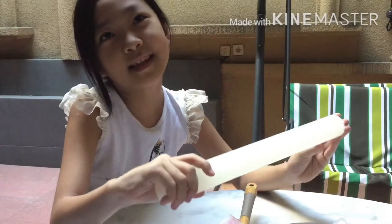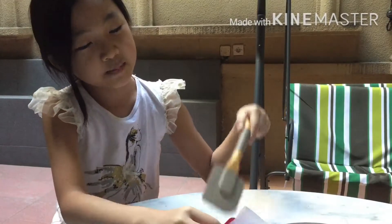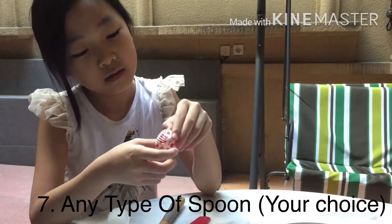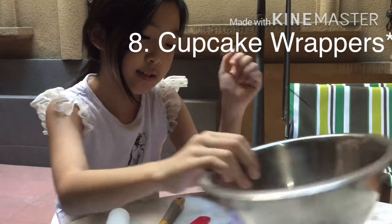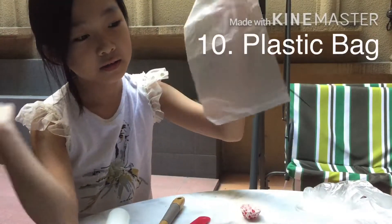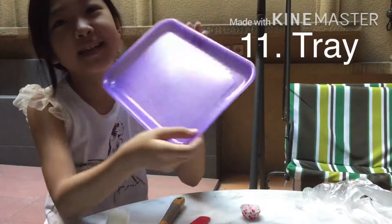And for the tools, you need a rolling pin, spatula, any type of spoon, cupcake molds, gloves, plastic bag, and lastly, a tray.